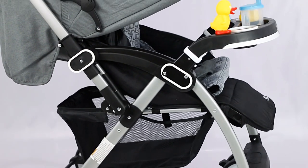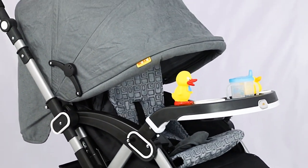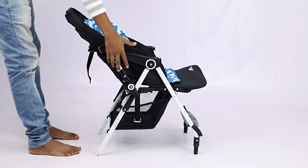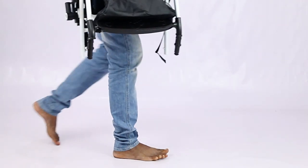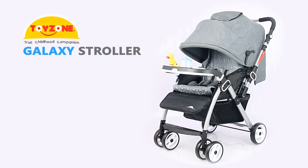Folding this convenient stroller is super quick and easy in just a few steps. Press the frame downwards and fold the footrest into the back to put the stroller in a compact position. We are done with assembly.